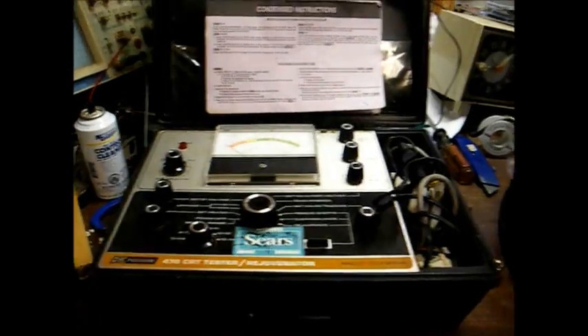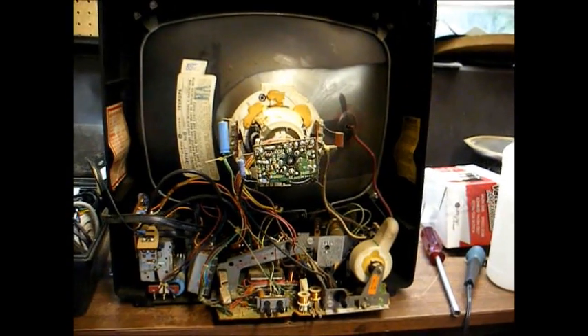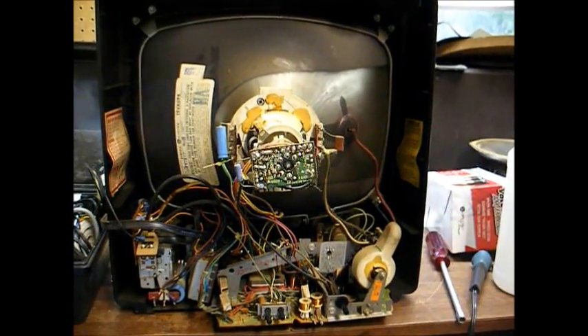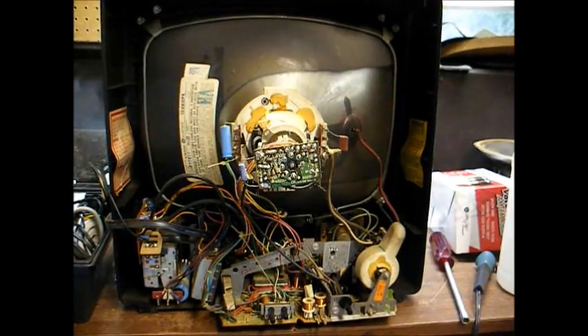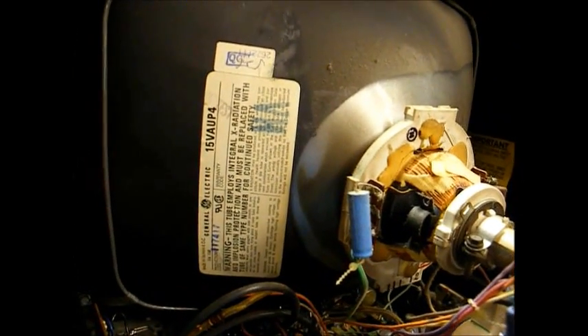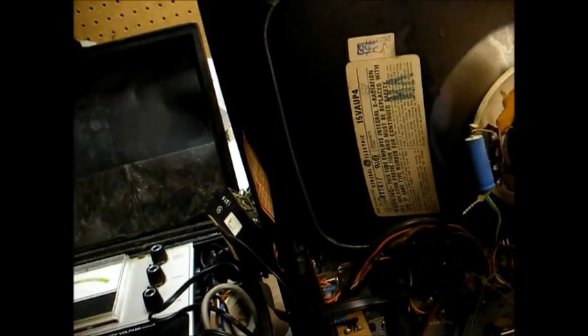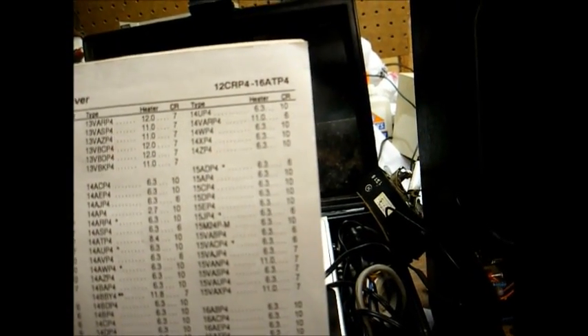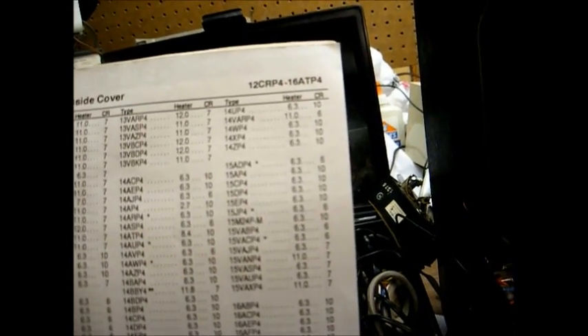Without further delay, let's open this TV up and get on with this. Here's the inside of the TV — it uses the XB chassis, which is a solid state black and white chassis used in many 12-inch and 15-inch GE black and white TVs from the 70s and early 80s. The picture tube type number is a 15-VAUP4. What we want to do is look up that particular number in the setup chart for the tube tester, and we find it listed with a filament voltage of 6.3 volts, using socket number 7.